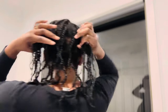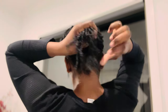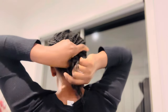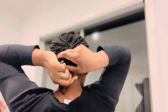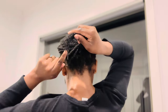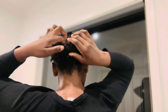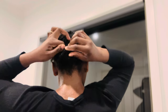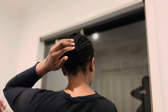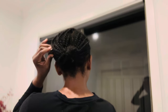Now I'm just going to braid — take my hair like this and do a braid. Then take these ends and tuck them inside like that. The ends must never be exposed to outside elements, so I always tuck them in.